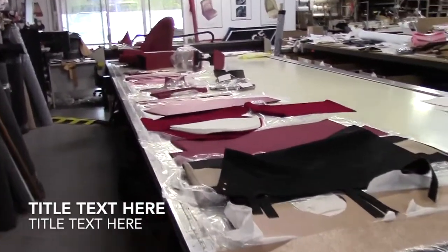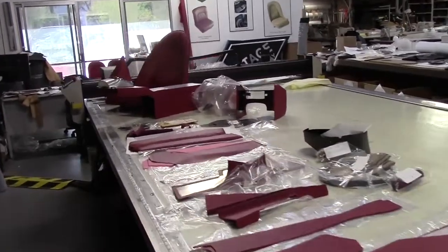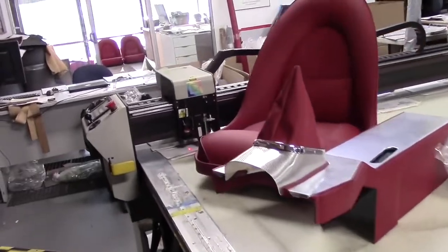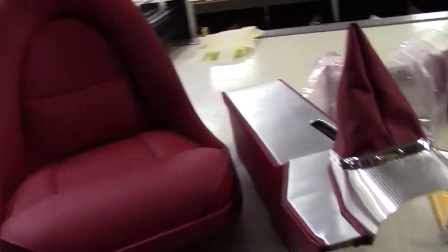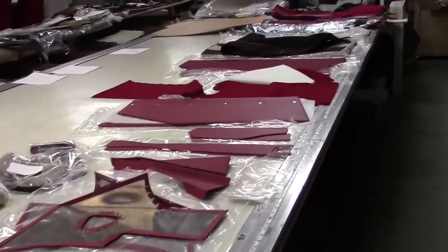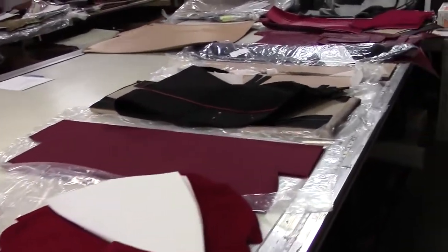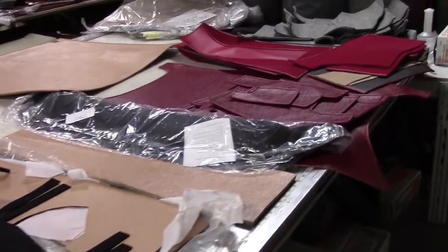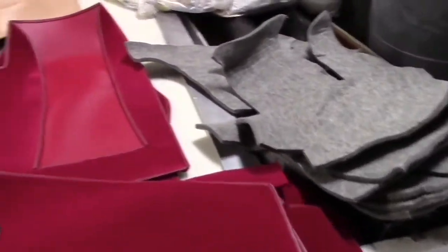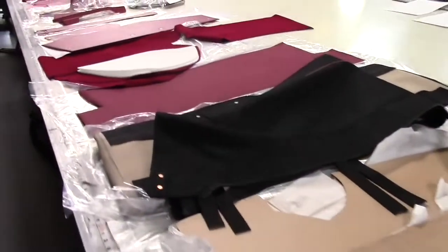Jaguar E-Type Roadster 3.8 owners, gentlemen, start your engines. We are looking at BAS's offering for the 3.8 Roadster, and the first thing I want to do is congratulate you owners. As I'm sure you're aware, it is the most valuable and sought-after E-Type in the whole range — the first of them — and a beautiful car, undoubtedly. We are going to have an overview here of our interior kit for the 3.8 from BAS.